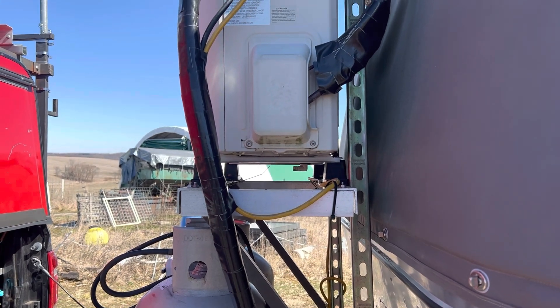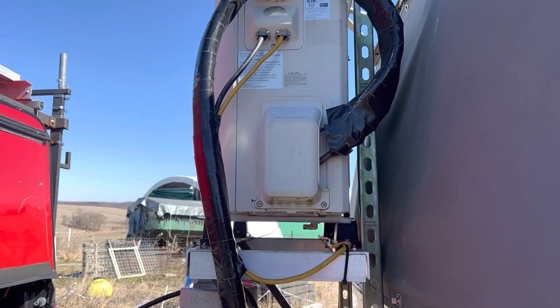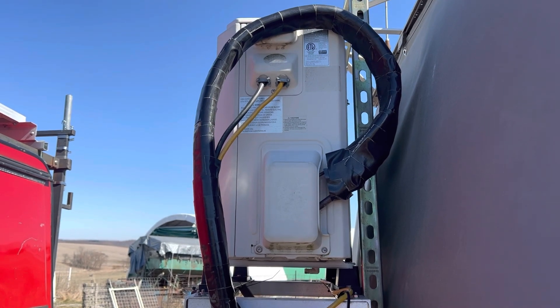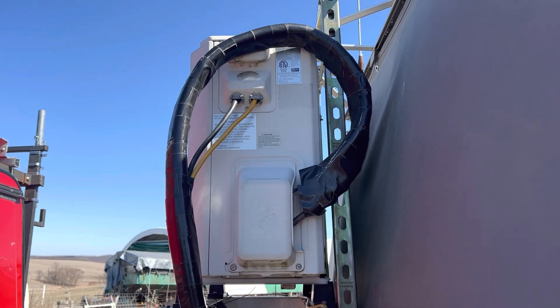We have never had a drop of trouble with this. It has worked great. We heated the trailer at 22 degrees in Colorado on the generator and we were delighted that it worked.